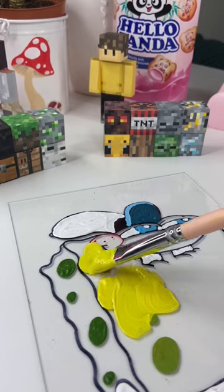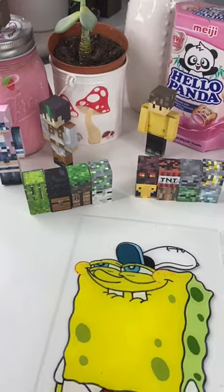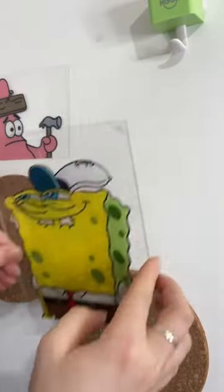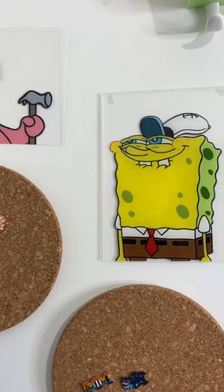All I had to do then was pretty much paint the rest of Spongebob completely yellow, and eventually the painting was complete. Oh my gosh, I love it so much, I think it's so adorable, I love Spongebob. I decided to put this painting up on the wall next to my Patrick glass painting and I literally love it so much, it's so cute.